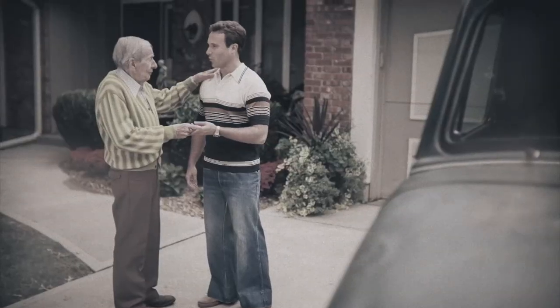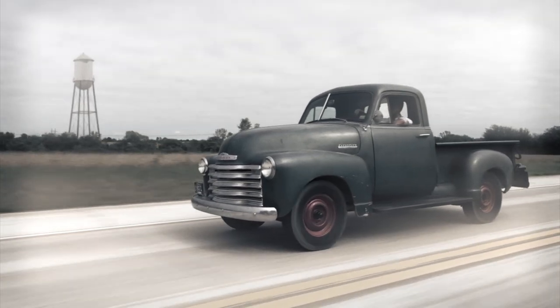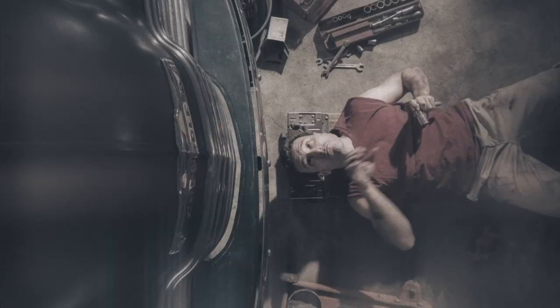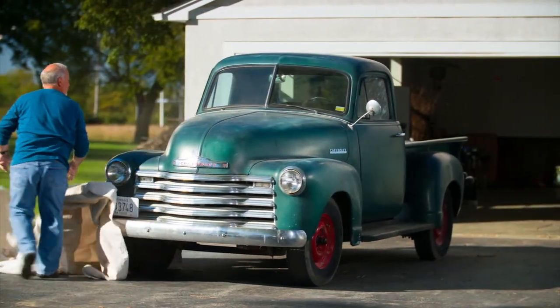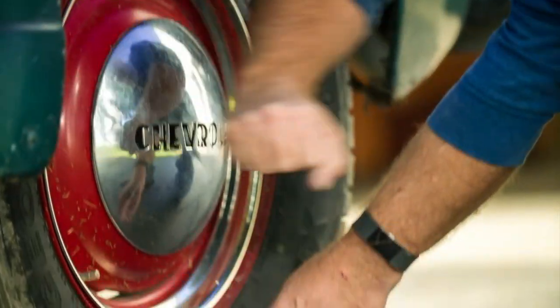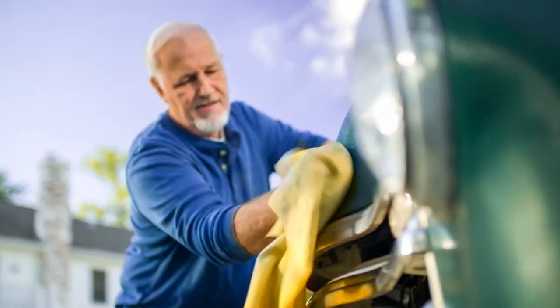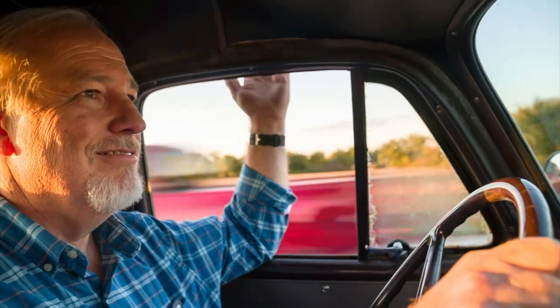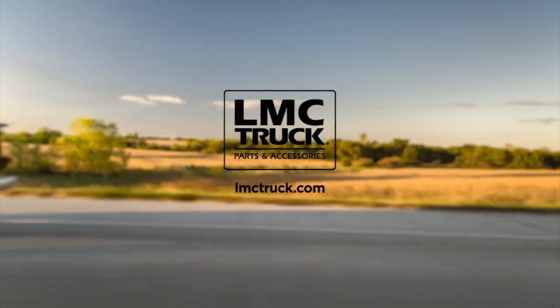You remember when you got her? You had hours and hours to just drive and dream. You spent your Saturdays fixing whatever needed fixing just to keep her running right. Twenty years later, isn't it time you two got reacquainted? When you're ready, we're here. Because at LMC Truck, we know that while time may have passed, your passion for her never faded. Get her back on the road where she and you belong.